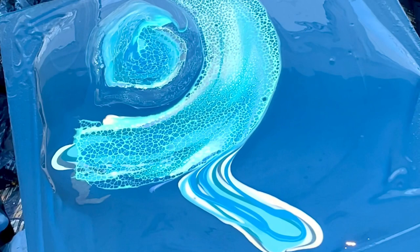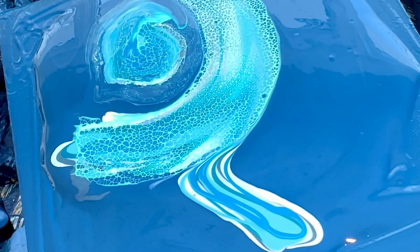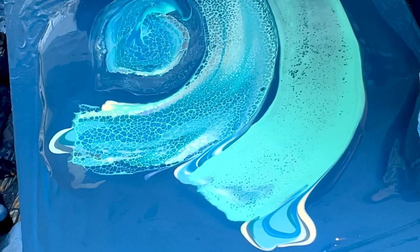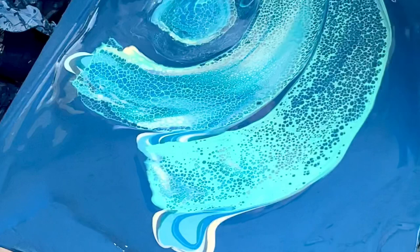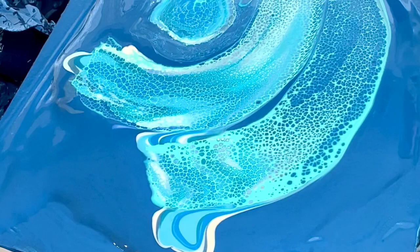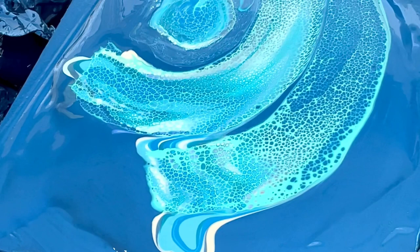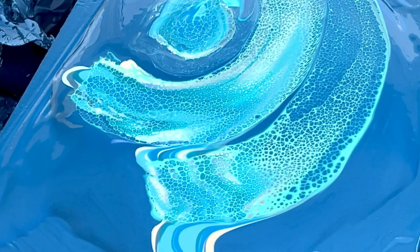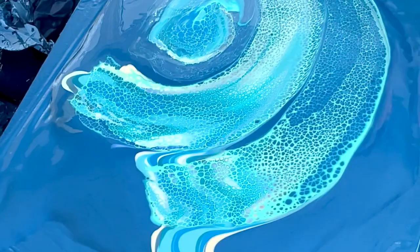Gonna do the same thing. Start where the color is here. Yeah, I'm liking this quite a bit. One more clean. So maybe I'll go over this one again. I could have layered my colors where ring pours are more linear — I could have done that better too, but whatever.